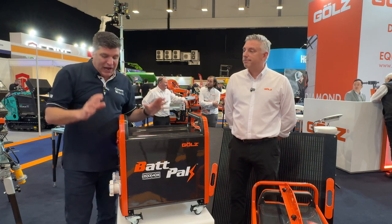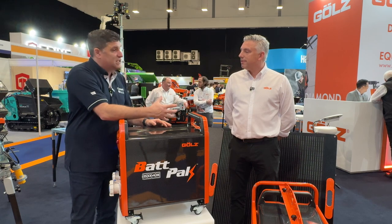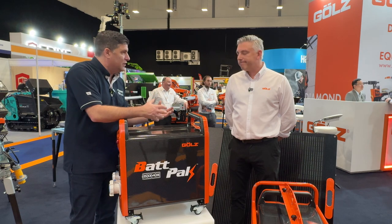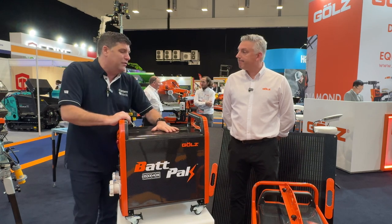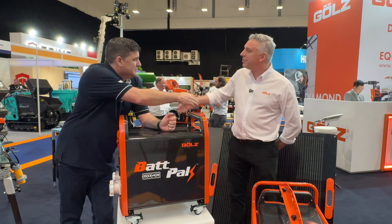Fit for application, and actually helping people take on other jobs and other tasks where they would be using potentially other power sources, and using electrification of things like the table saw and other products in the range. So great to see here another innovative battery solution, fit for purpose from the guys at Golds. Cheers, thank you ever so much.